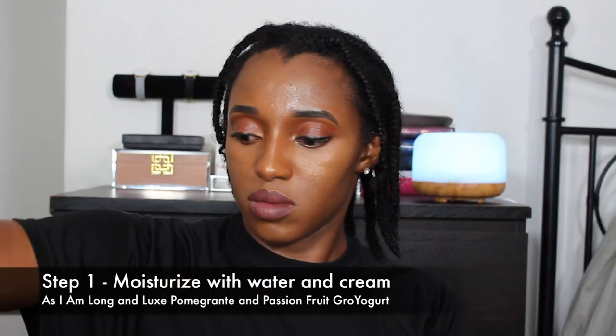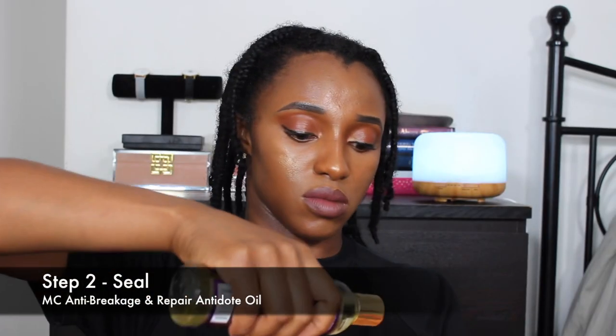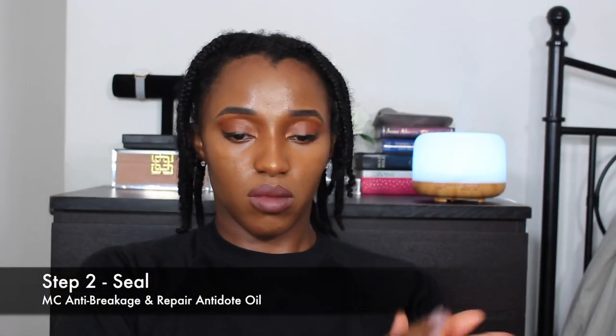I'm going to start out with my hair in braids. I'm going to start by misting these braids that I've had in for quite a while because I want to moisturize my hair. I'll go in with my As I Am leave-in conditioner to help lock in that moisture — it's my cream in the LCO method. And then I'll seal with my Mane Choice anti-breakage repair antidote oil. The goal is to seal in the moisture.